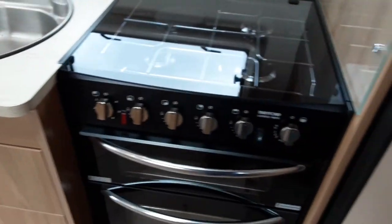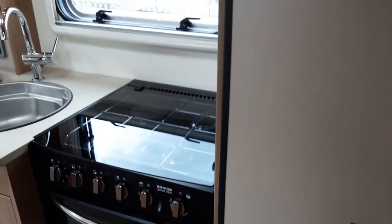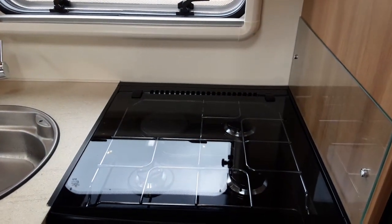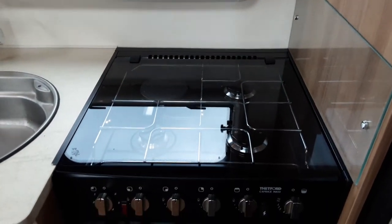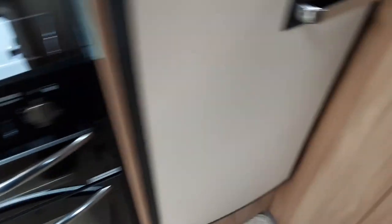Cooker, hob, and grill are very much the same as your household. The 240V electric ring at the back will only work when you have 240V mains coming into the caravan — it will not work off a 12-volt supply. The igniters are on the front and gas controls are across the front.